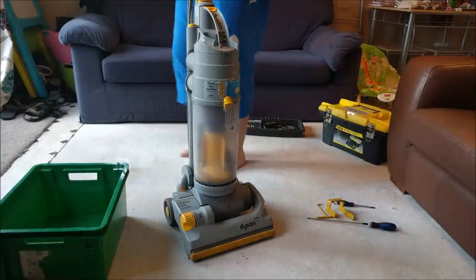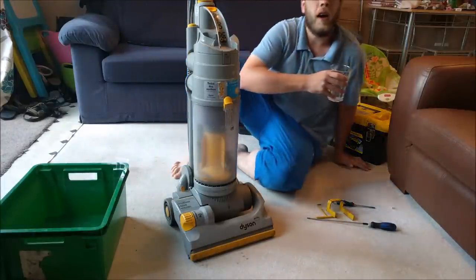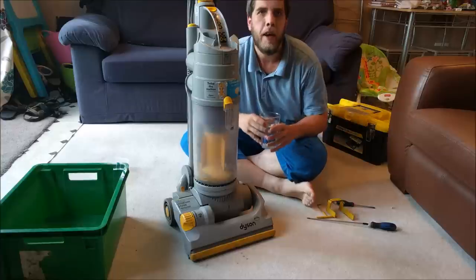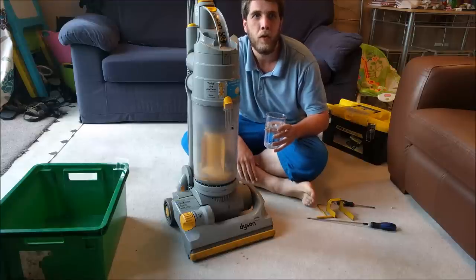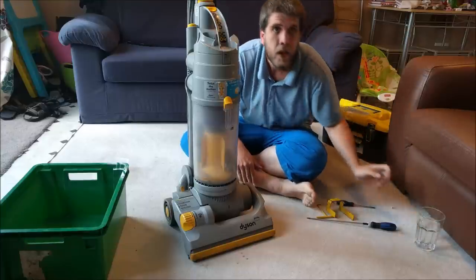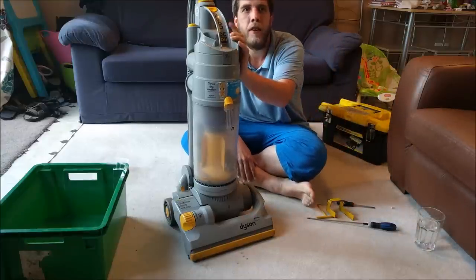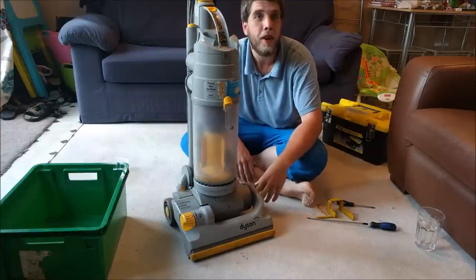Hello, my vacuum cleaner chums, how are you today? I'm here on a very hot 30-degree day, which is rare for the UK, so I'll be short — with a glass of water — ready to strip down and refurbish this: the DC04 that I got from shitefest.